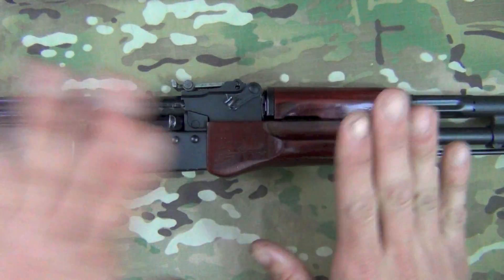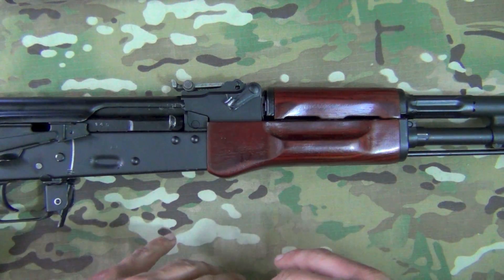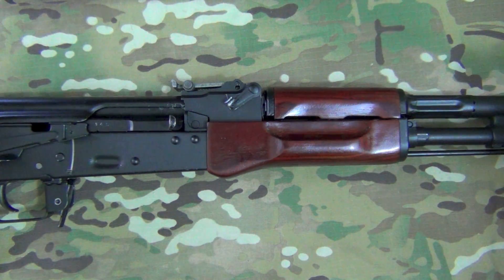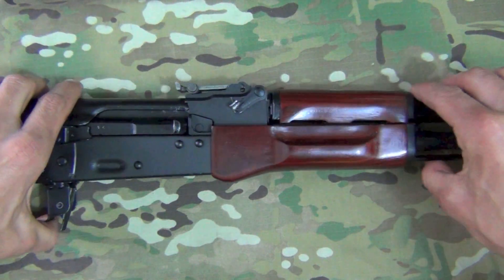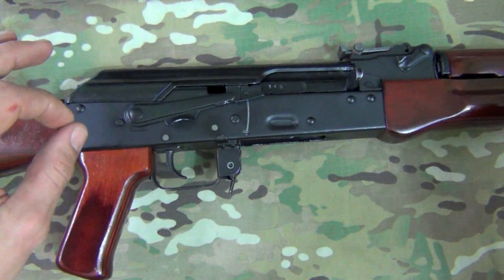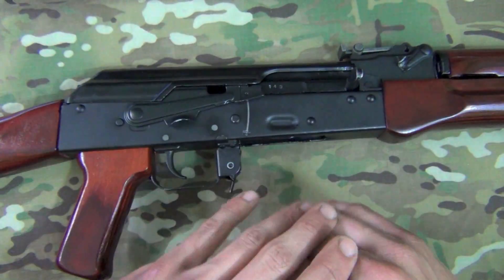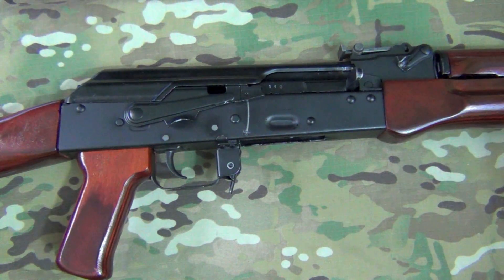Getting on to the product — the base product, if you order a furniture set from ComBlock Customs, is going to be an Ironwood Designs furniture set. Ironwood Designs makes furniture for pretty much every AK variant out there, so if you have an AK variant and you want some nice wood furniture, you can probably get it done through ComBlock Customs. Everybody knows the design of the Ironwood furniture is top-notch, true to the original if you want that, and they also make some that are a little bit off the original. Excellent quality product.